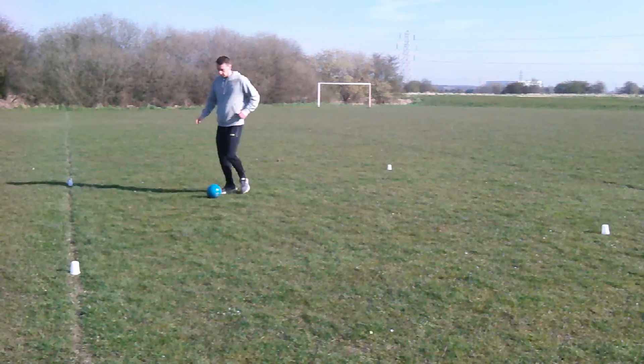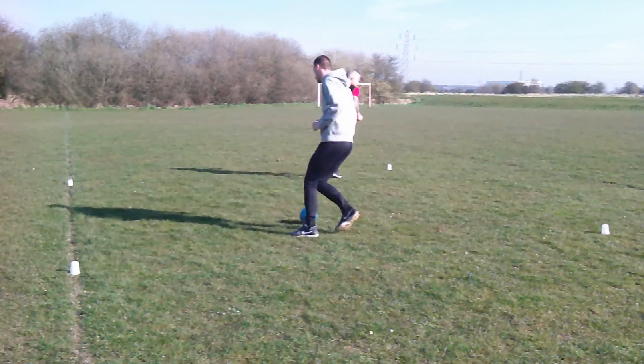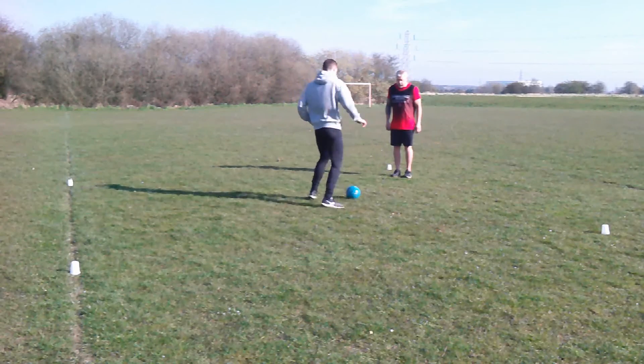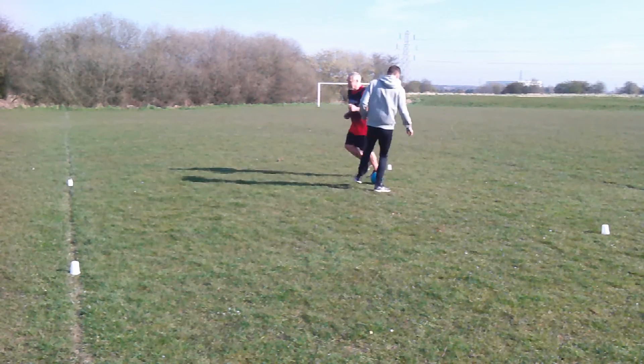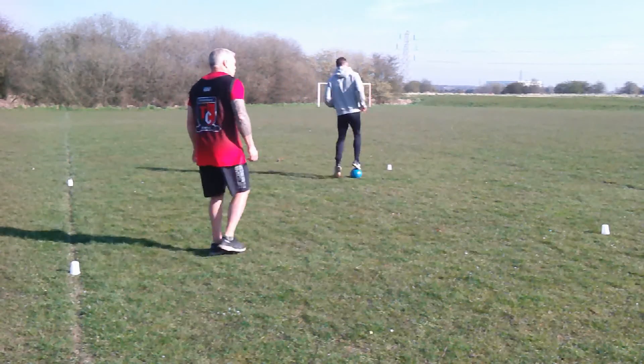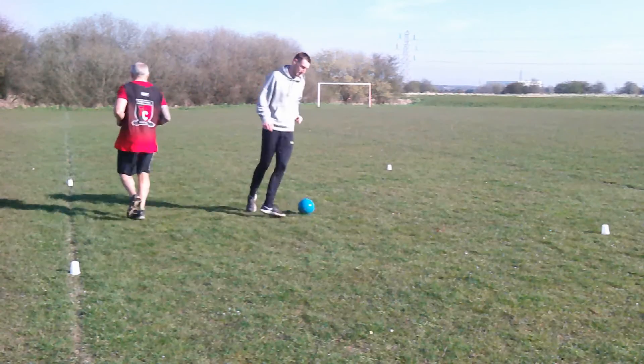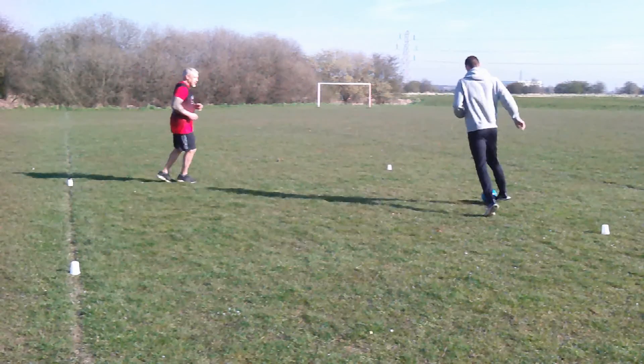Here we have me and Anthony playing the game called ouch. The child starts off with the ball dribbling around the small area. When the whistle is blown or the adult shouts stop, the adult has to stand still in a space. The child has to dribble over, get within 2 or 3 paces, stop the ball and try to kick the ball against the parent's legs and make them say ouch. Once that's done, the process starts all over again.